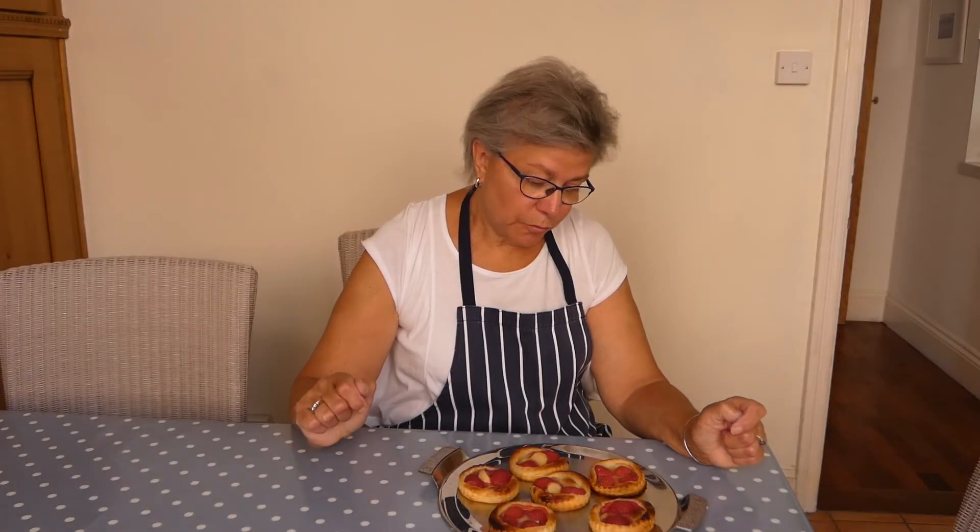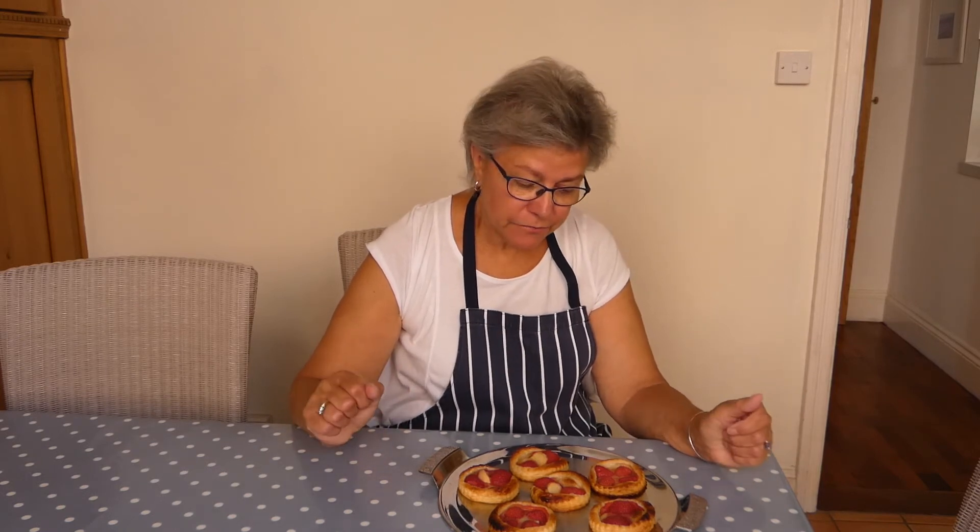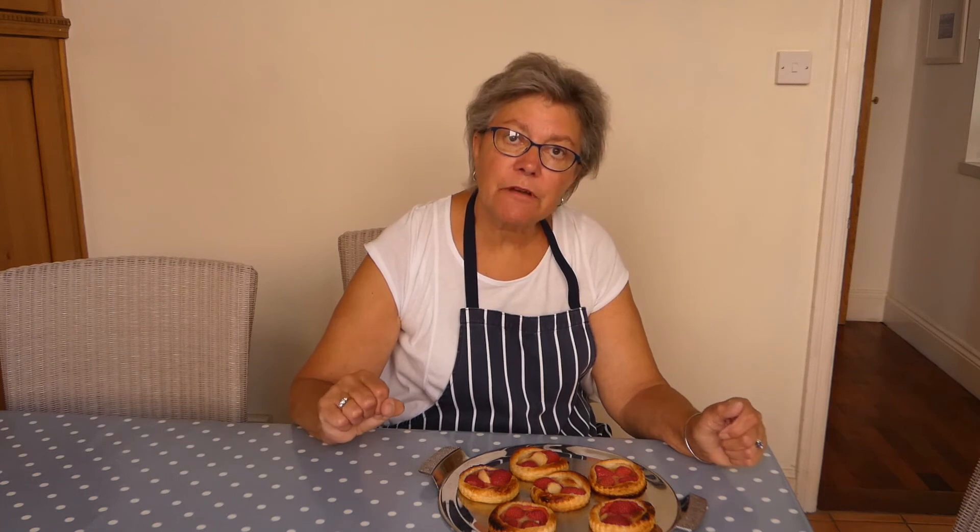Strawberry and almond tarts with a hint of peach. Eat them on the day that you make them - they're okay the next day, but they go a bit soft. Let them cool down so that they're either tepid or cold, and I think you'll enjoy these. It's a good way of using up strawberries when they're not quite as nice as you want them to be. So have a go, send us a photo. Thanks, guys. Bye.